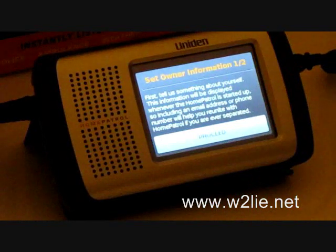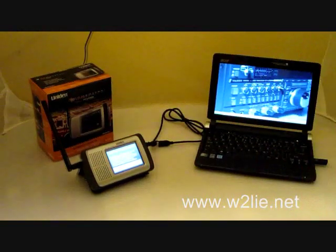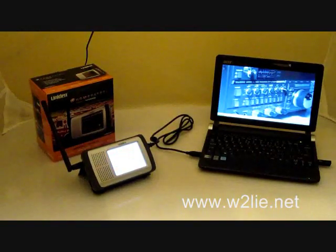We're going to stop here and start plugging the Home Patrol into the computer. Almost immediately the screen has turned white on the Home Patrol unit and the computer has found the new drive.